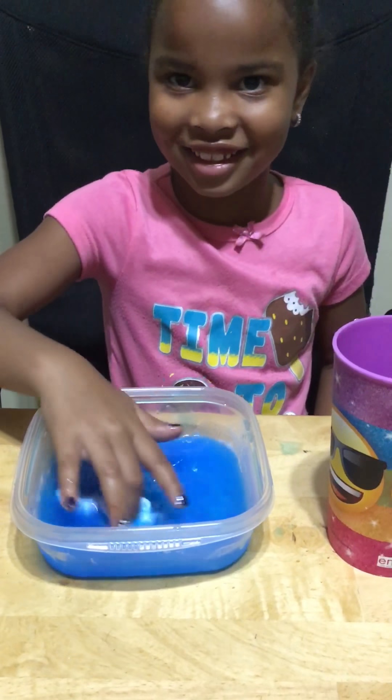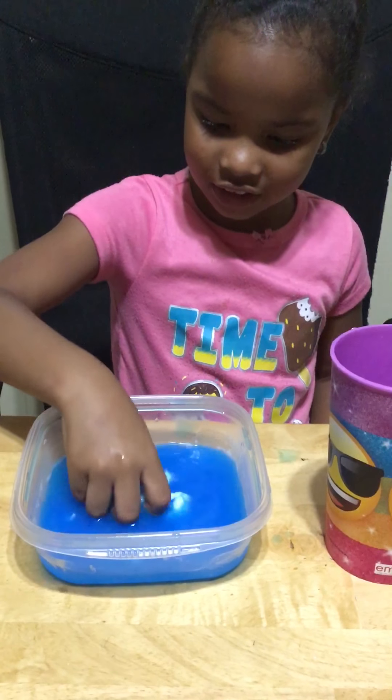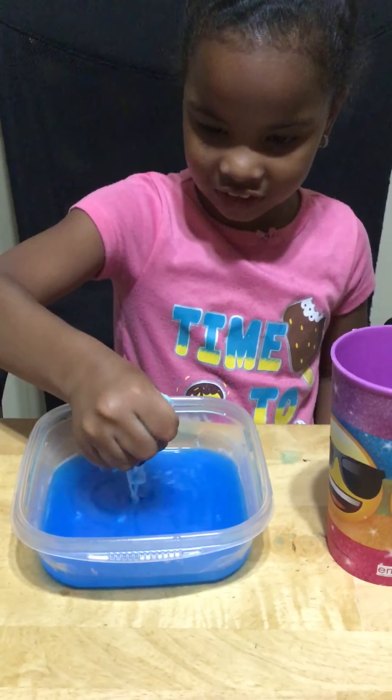Uh-oh, it's already starting. Starting — not a lot. Not a lot, like that. That's it.